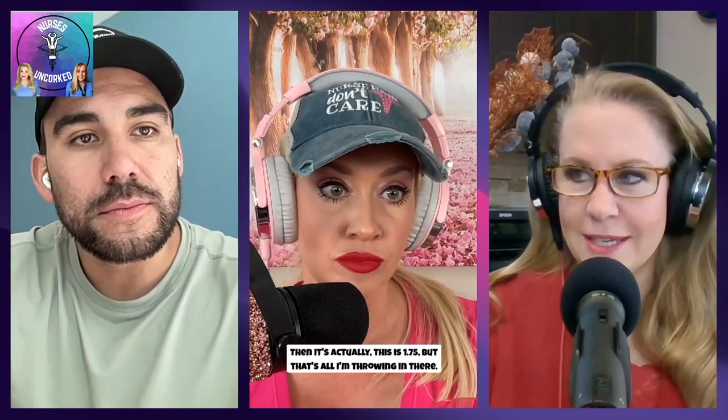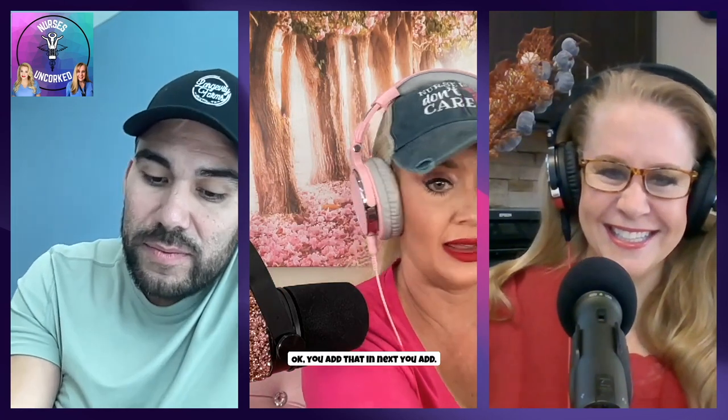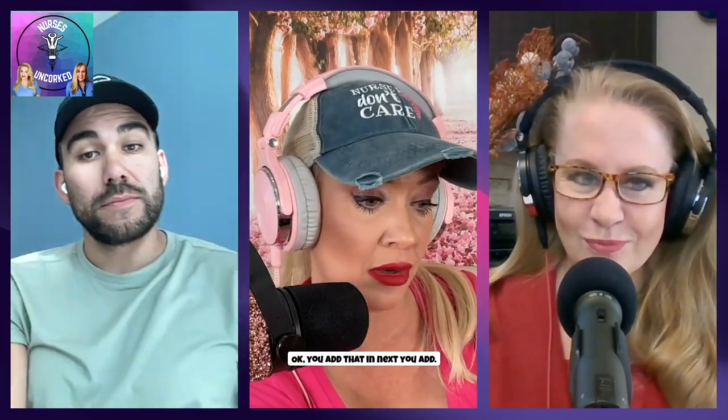So you take two ounces of white rum. I just happen to have that ready to go. This is 1.75, but that's all I'm throwing in there. Then you take three-fourths ounce black cherry juice. Ooh, this is really black. Good Lord. The darker the berry. You add that in. Next, you add two teaspoons grenadine. Make it pretty. Very nice.